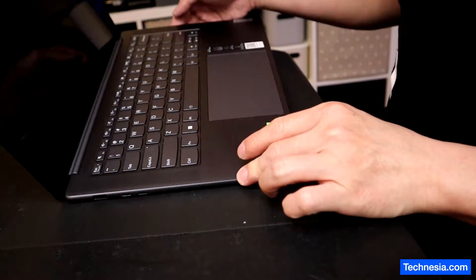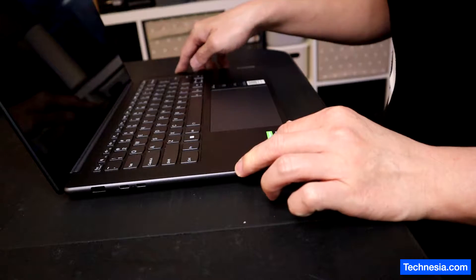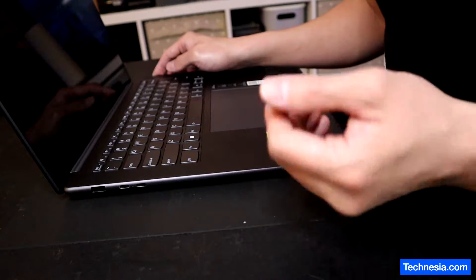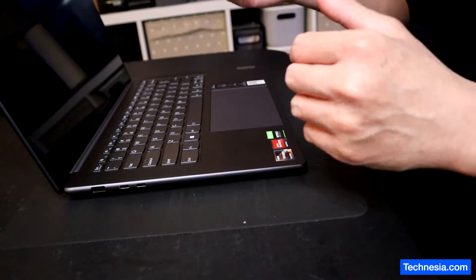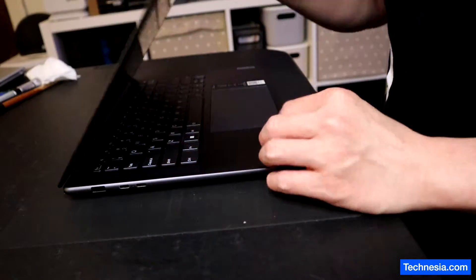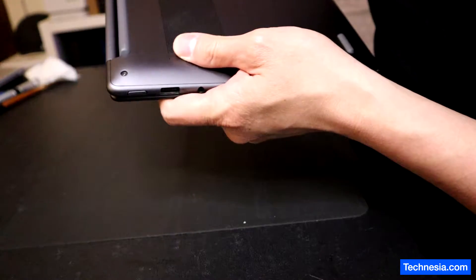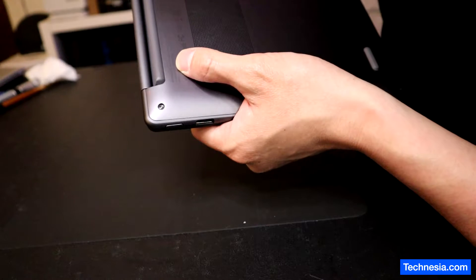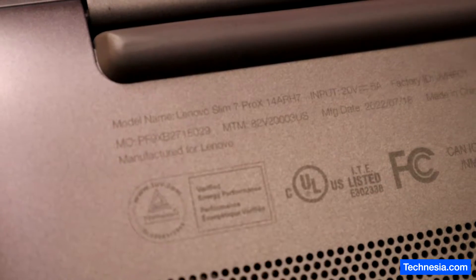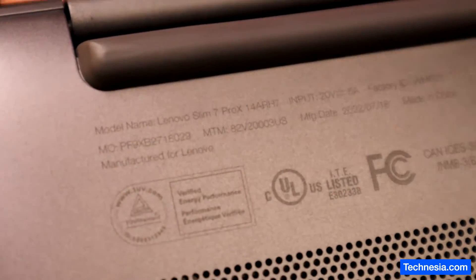This is a Lenovo laptop. I've been noticing that Lenovo has been selling a lot of defective product, defective from the manufacturer. This is the Lenovo Slim 7 Pro X laptop.